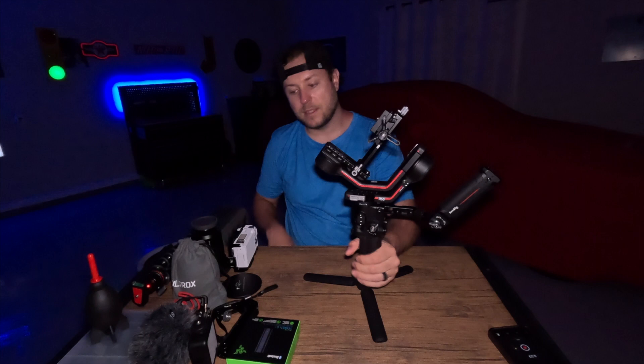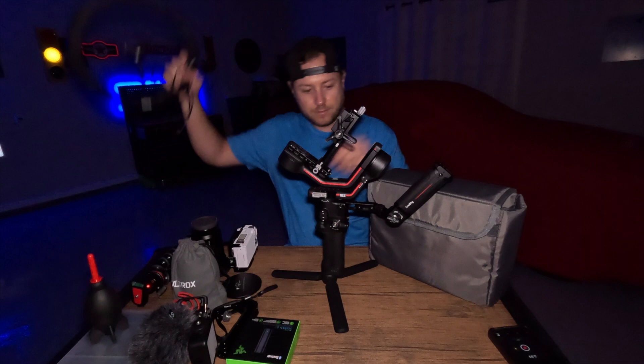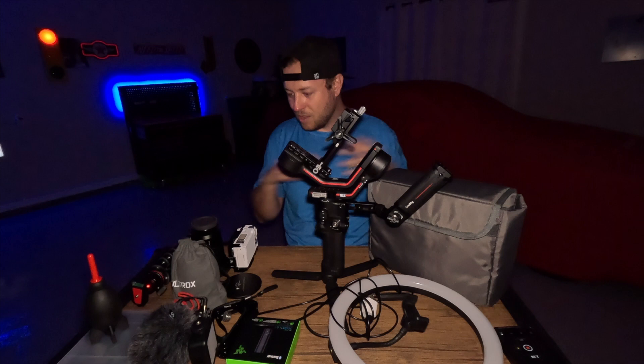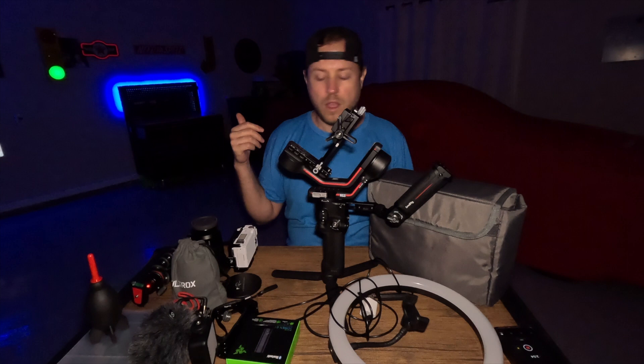There you have it, guys — this is everything I use on my Sony cameras. Make sure to like the video and subscribe, go get some of this stuff — it's great. Make sure to go watch all my videos, let me know if you have any questions, and stay tuned for more. See you guys.